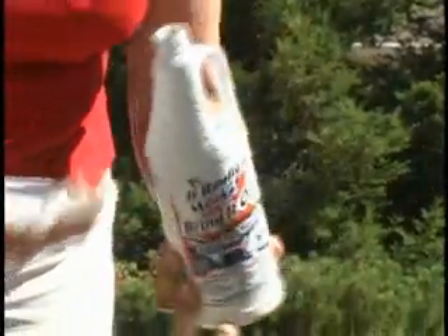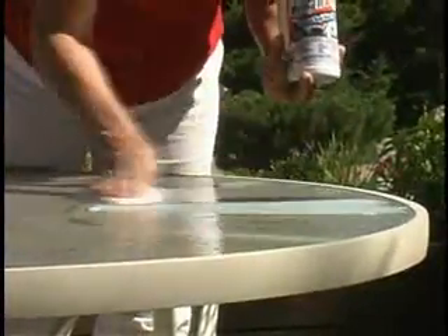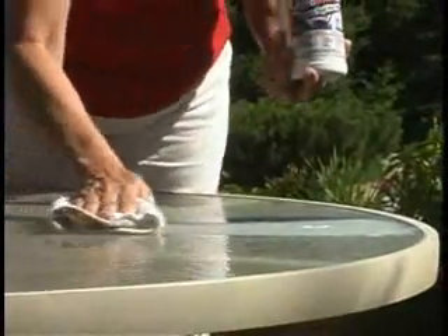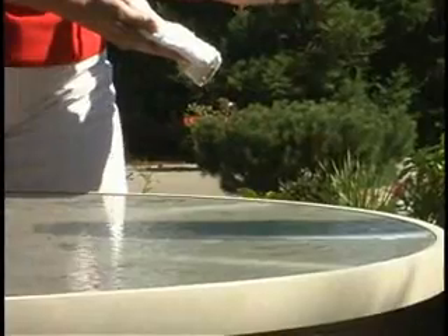Hi, Vicki Lewis with TheBringItOnCleaner.com. Today we're going to show you how to use the Bring It On Cleaner to remove hard water spots and stains from those glass table tops outside, clean years of hard water and stains from outdoor furniture, pool tile, even hot tubs in minutes with the Bring It On Cleaner.